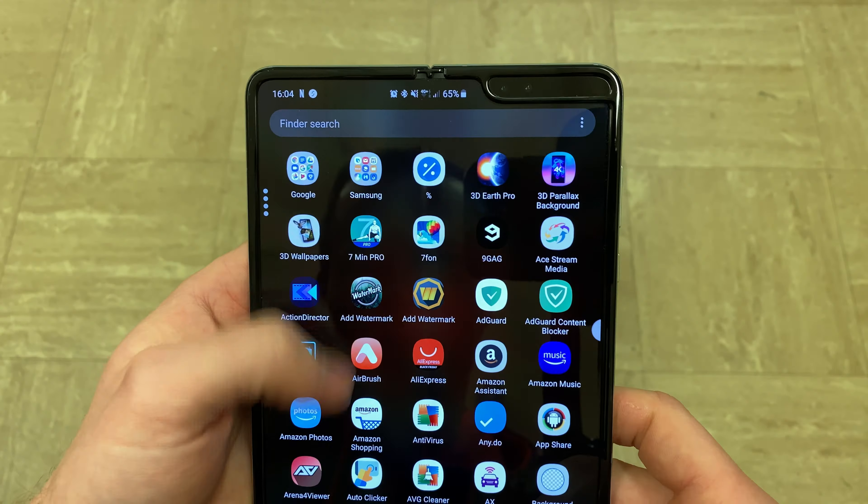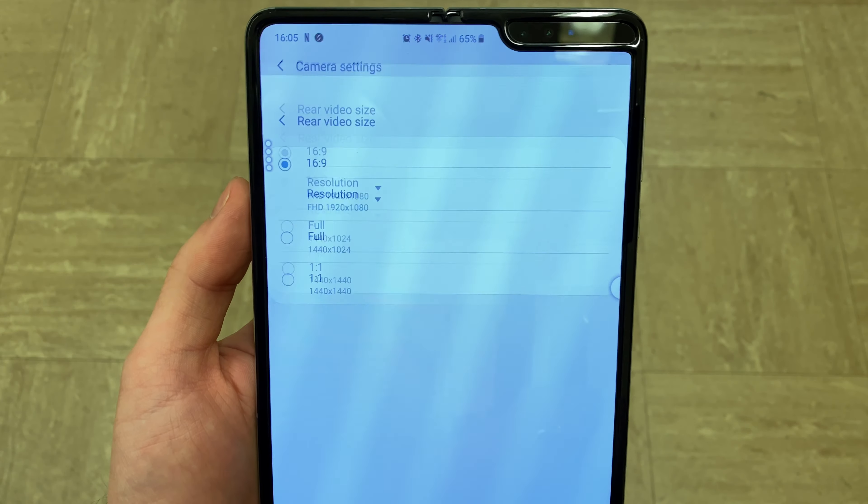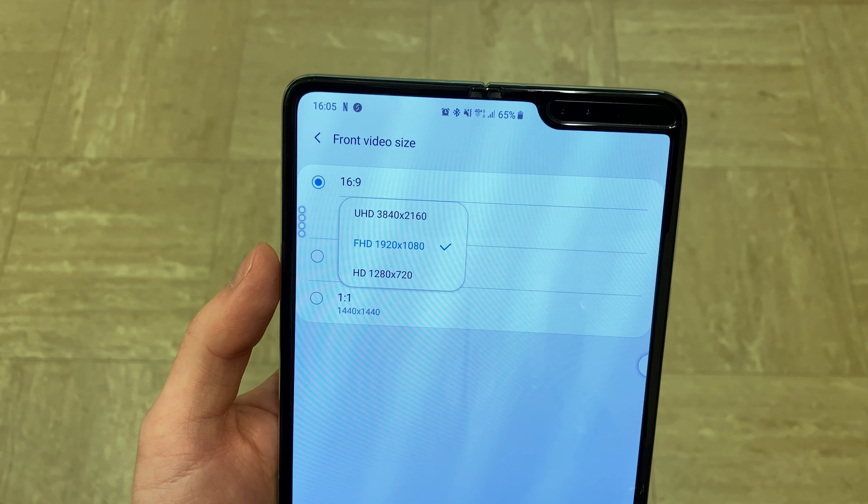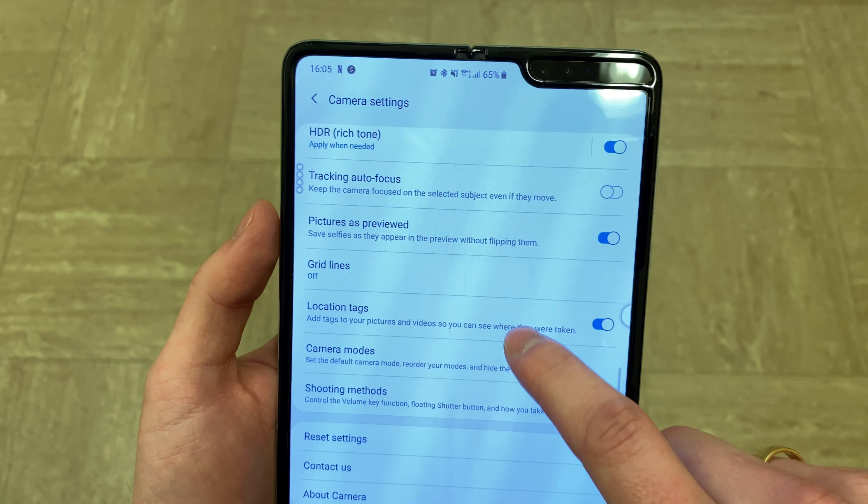In terms of the camera, the specs are exactly the same as on the Note. What's cool is that when you fold it you can still use the camera itself. It does support Filmic Pro and Camera2 API, however that's on the Exynos variant. So on the Snapdragon variant it doesn't support 60 frames per second for example, but you do get 60fps video recorded in 4K in the normal stock camera app. You can't adjust the white balance or exposure value while recording videos though.